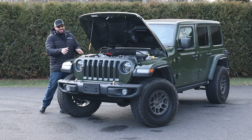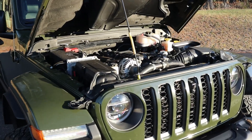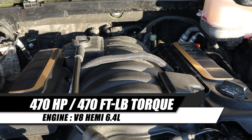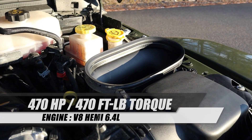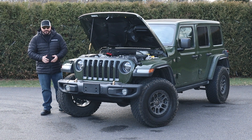Under the hood it's pretty tight — it's the V8 6.4-liter Hemi, the same engine you can find under the hood of any SRT from Dodge. This is good for 470 horsepower and 470 foot-pounds of torque. This engine is matched to an eight-speed transmission, making it the biggest and most powerful engine ever put under the hood of a Wrangler.